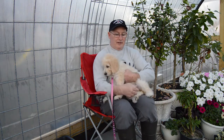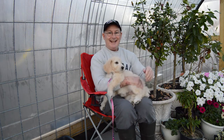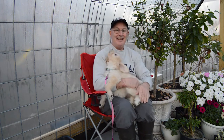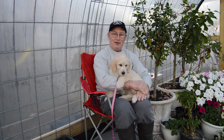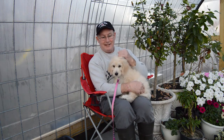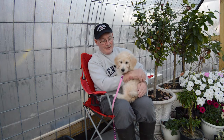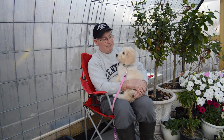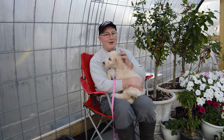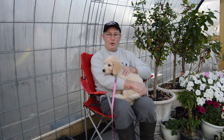Just wanted to introduce you to my new gardening buddy — this is Riley. She's nine weeks old and she's going to be my new gardening partner and companion. She is a golden doodle; her mom was a golden retriever and her dad was a standard poodle.